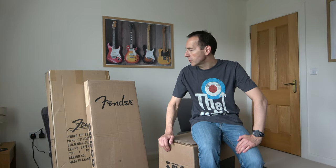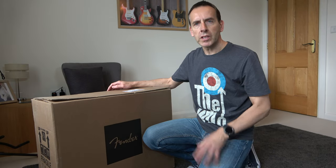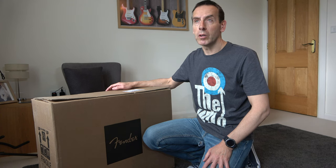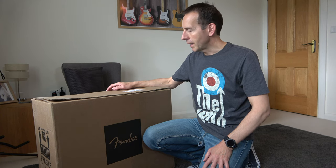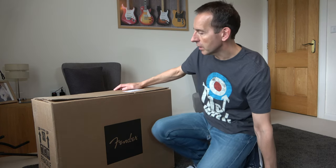Today I took delivery of some new gear and I thought I'd do a quick unboxing video just to show you what I've got. The first item is this Fender Deluxe Reverb Tone Master solid state amp, which is going to go in this little space here for practicing.